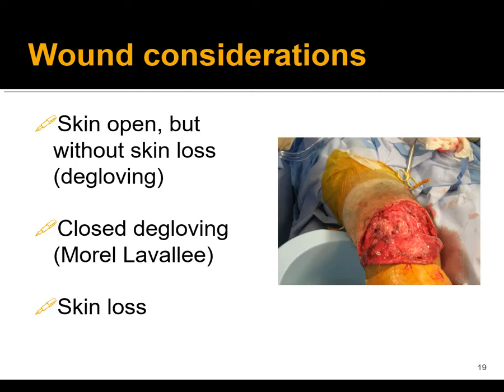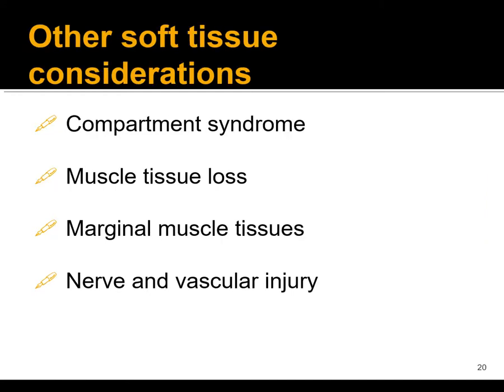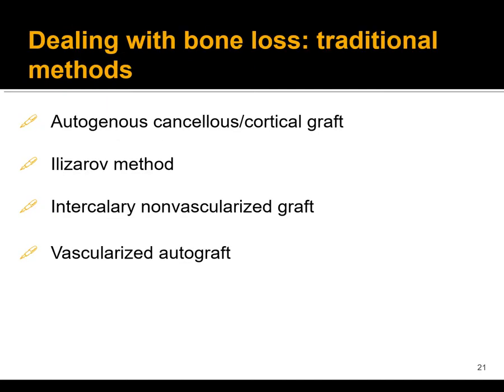Additional wound considerations include injuries where the skin is open but without skin loss — such as a degloving-type injury — or a closed degloving injury. You may also have complete skin loss requiring skin grafting. Other soft tissue considerations include compartment syndrome, muscle tissue loss, marginal muscle tissues requiring second and third looks, and nerve and vascular injuries. The next topic is bone loss, which is a big and important subject, so we'll pick that up in the next set of slides.